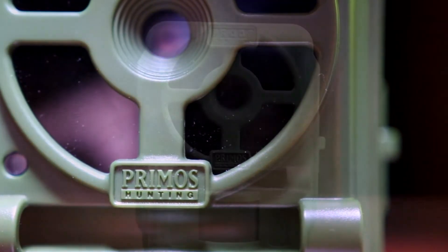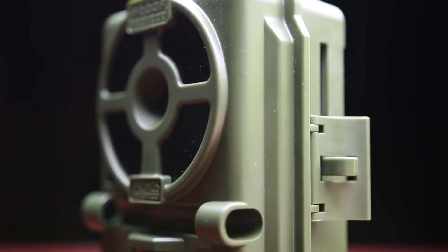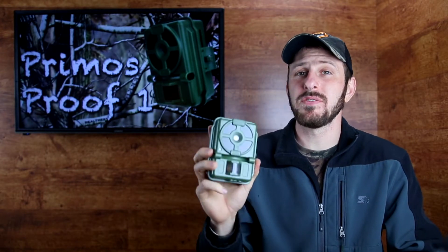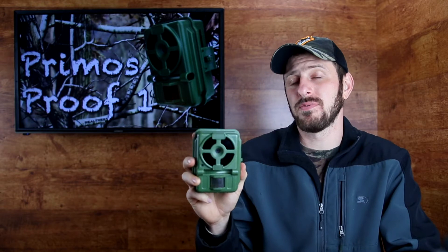I love these things. As a full disclaimer, let me just say I have not used a lot of very expensive trail cameras and I do not have a lot of experience with a ton of different trail cameras. I'm just giving you my opinion and review on this particular one and how I feel it functions for me.